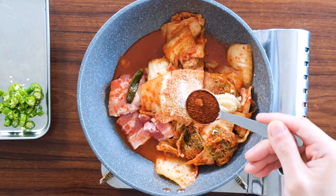Now we're going to add gochugaru — red pepper flakes. You can use any kind, but pay attention to how finely ground it is. If you're using a coarser grind, there's no problem. But if it's finely ground it will soak up all the water, so you might need to add more water. Add two tablespoons.